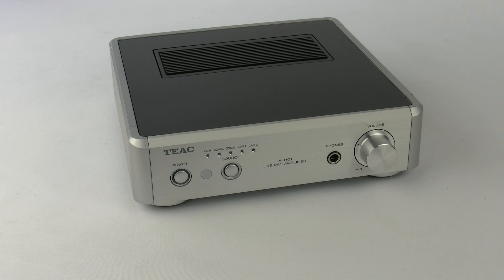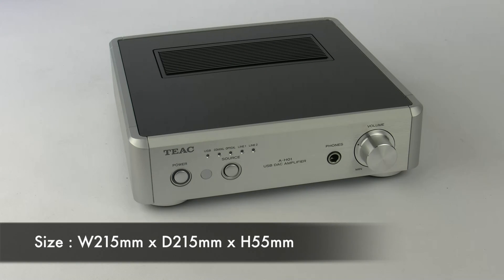Today I'm going to be talking to you about the AH-01 and showing you that HiFi doesn't have to be big or bulky. The first thing you're going to notice about this unit is the size — it's really really small. It's just 215mm wide by 215mm deep and only 55mm tall.